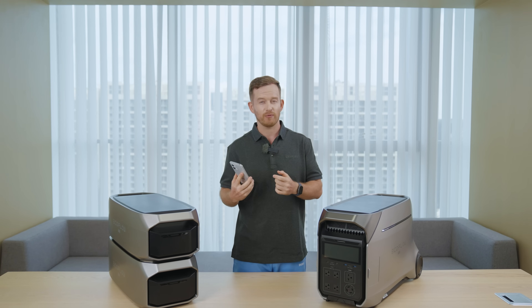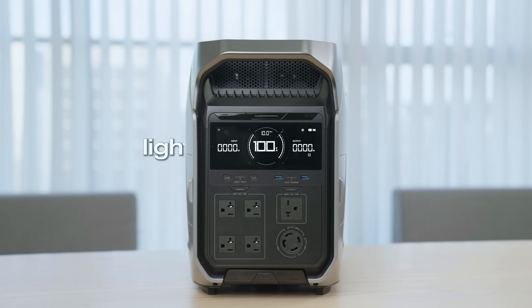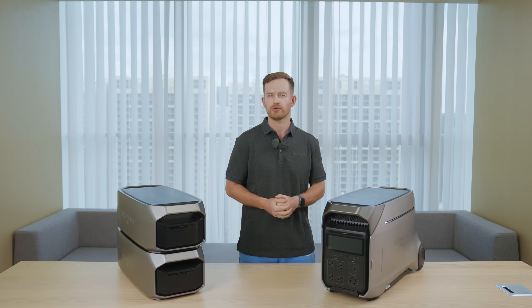Another standout feature is the Dynamic Energy Saving Mode. When it's on, the Delta Pro 3 will detect if it's running a light load or no loads and adjust its power consumption in real time. This ensures efficient energy usage even during standby periods or when powering light-load appliances like a refrigerator — the Delta Pro 3 will optimize power usage when the fridge isn't actively running, prolonging battery life during outages. Pretty smart.